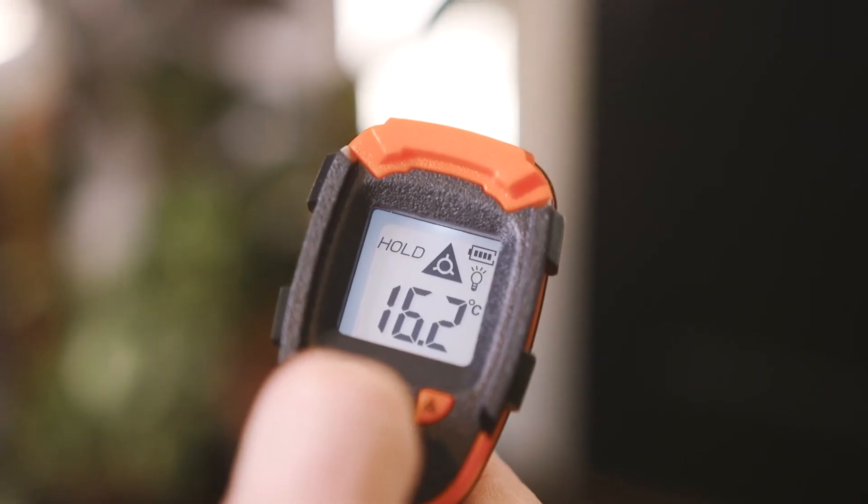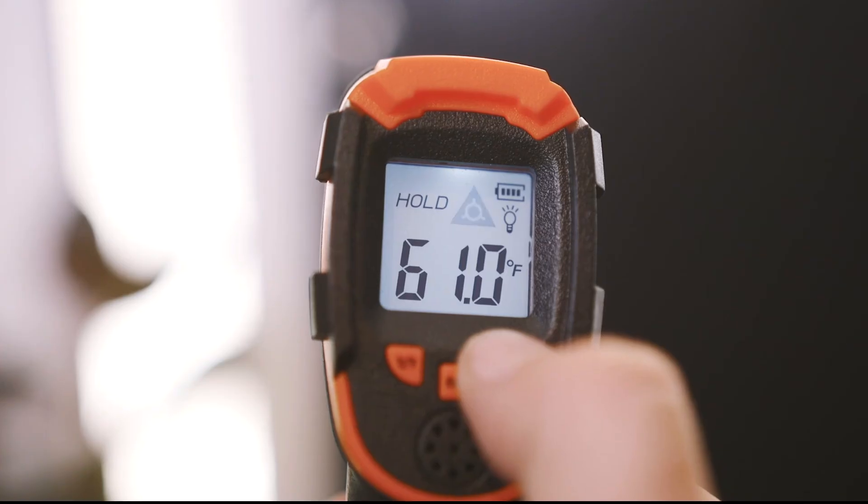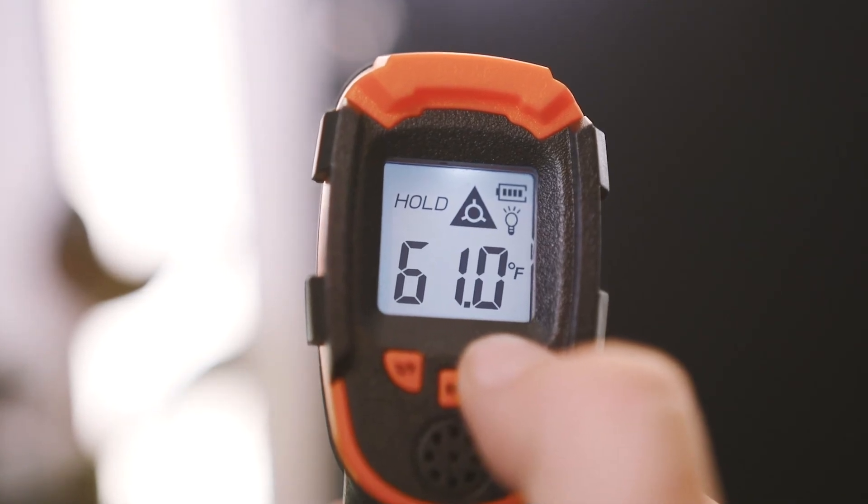You can switch between Celsius or Fahrenheit and the laser light can also be toggled on and off.